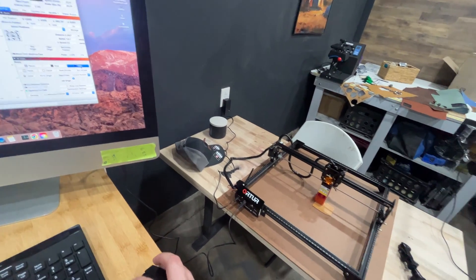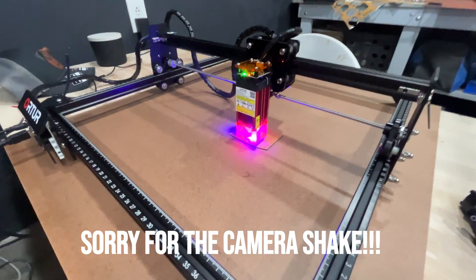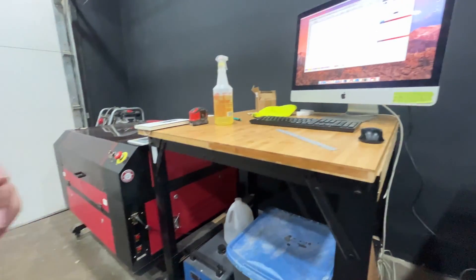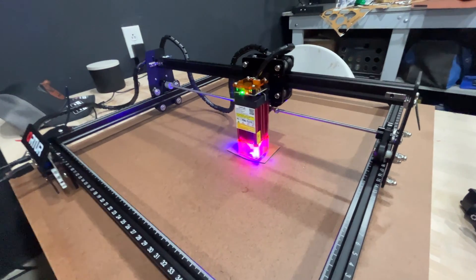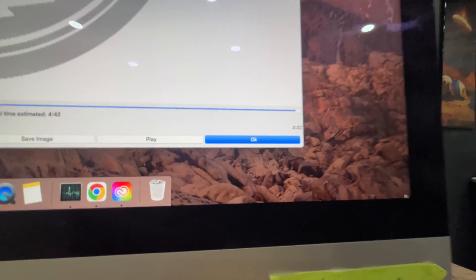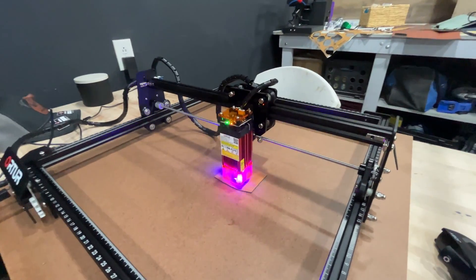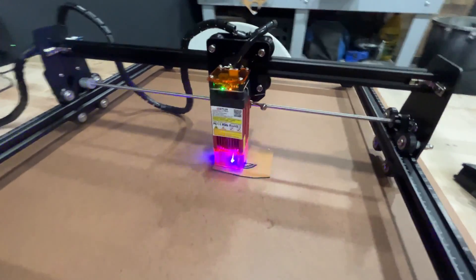Let's hit Start and get this thing going. You can get some really good engraving, but the big downside is it's going to be incredibly slow compared to a CO2 laser. I've got the Omtech 60-watt behind me and it knocks things out in a minute or so. On this one, for a patch about an inch and a half by two inches, it's telling me about five minutes. You can mess with the settings to get it down, but you'll likely reduce quality — either a lighter or less crisp engraving.